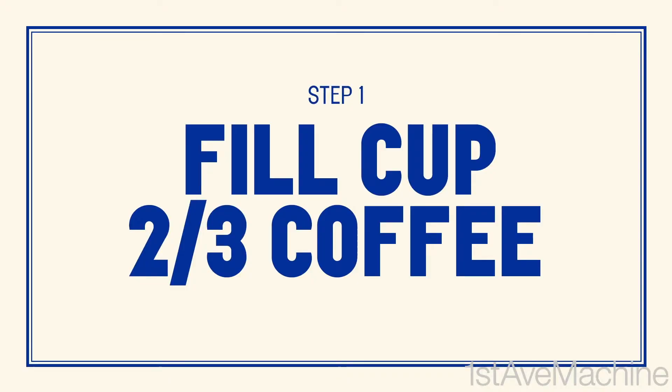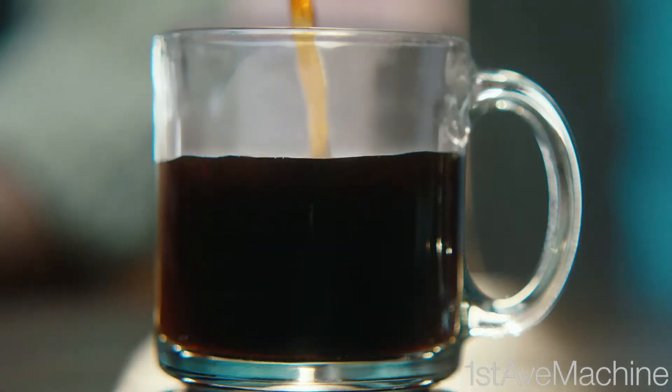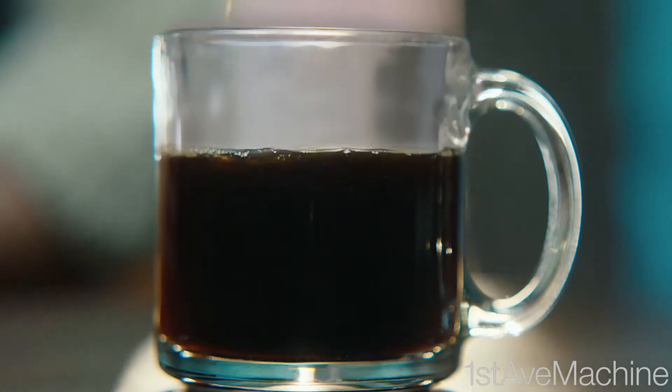First, you fill a cup with two torches of coffee. Just a little more. Leave room for the froth.